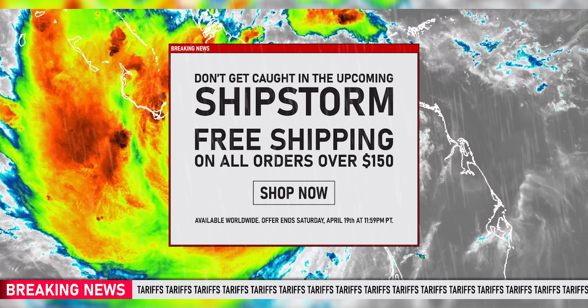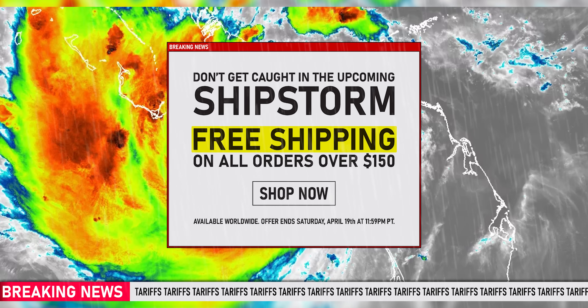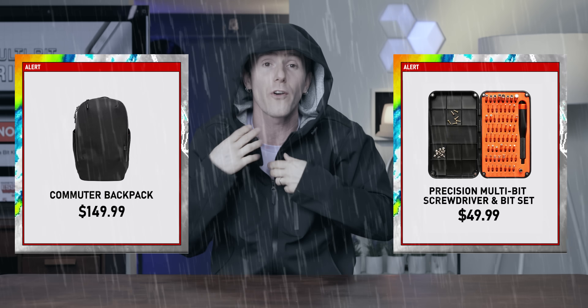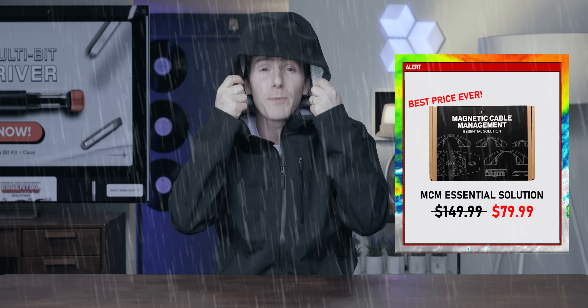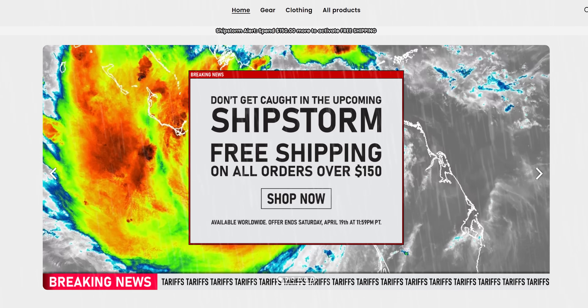Beat the tariffs with the ship storm sale event at lttstore.com. We're offering free shipping on any order worldwide over $150, so it's a great time to pick up a commuter backpack, a precision screwdriver, or a stylish Framework hoodie. We've also got never-before-seen pricing on our MCM Essentials bundle — links are down below.